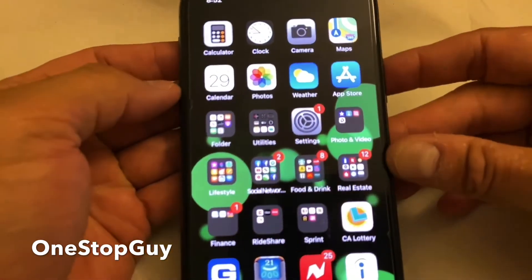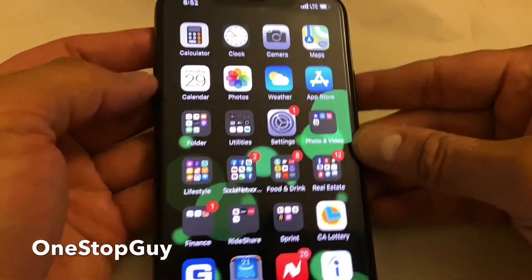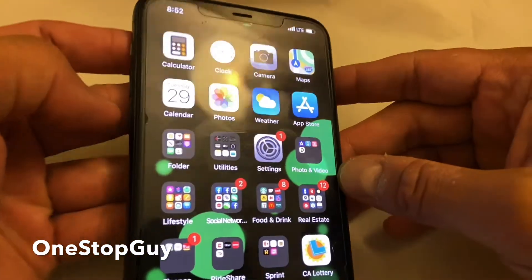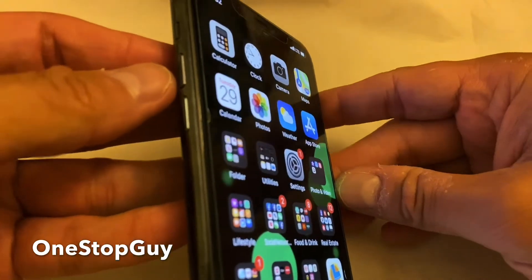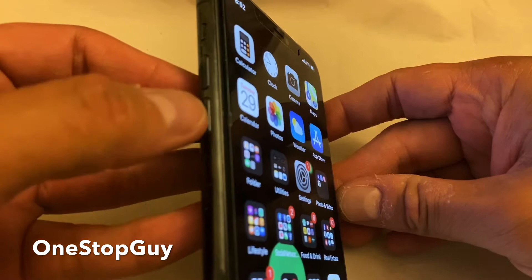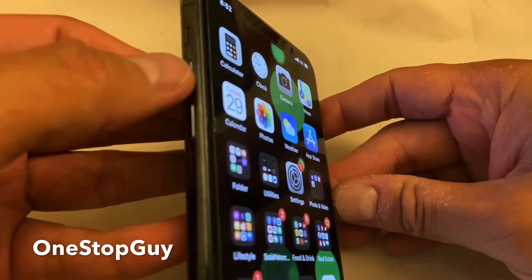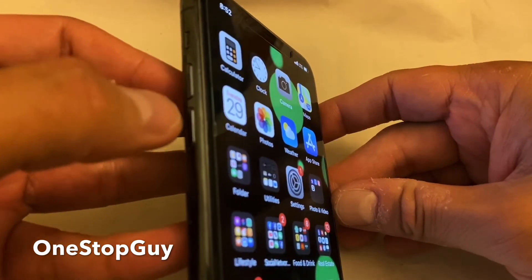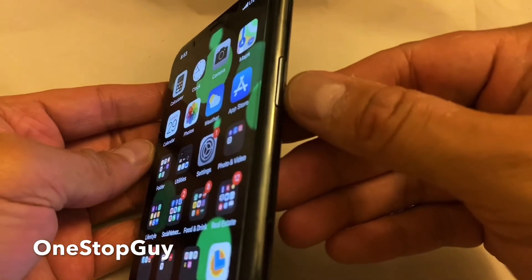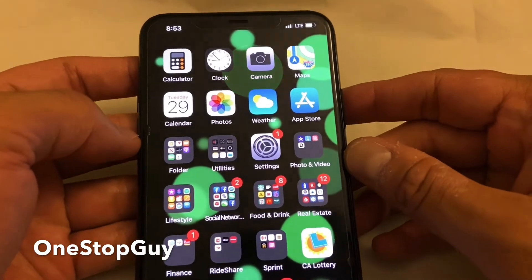With that being said, let me go ahead and show you guys how to do a soft reset real quick. This is my iPhone 11 Pro Max. What you want to do — if you guys look onto the left side of the phone, you're going to see the volume up and the volume down. I'm going to show you the buttons first so you guys know what I'm talking about. So volume up, volume down, and then the power button right here. We're going to be using all three of these buttons.